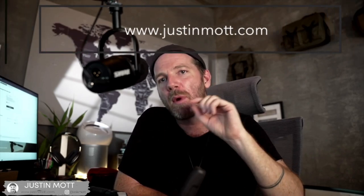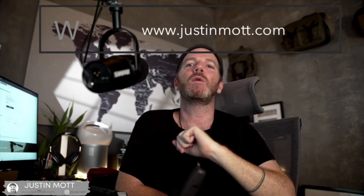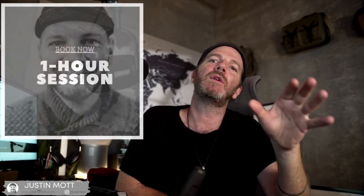As always, guys, don't forget to check out my online store at justinmott.com where I've got presets that will add some popular styles to your images. I've also got a variety of one-on-one classes for anyone interested in improving their photography skills — amateur, pro, and all genres. And for those looking for art for your walls or a gift, check out my print shop at justinmott.com with prints starting as low as $99 with free shipping.